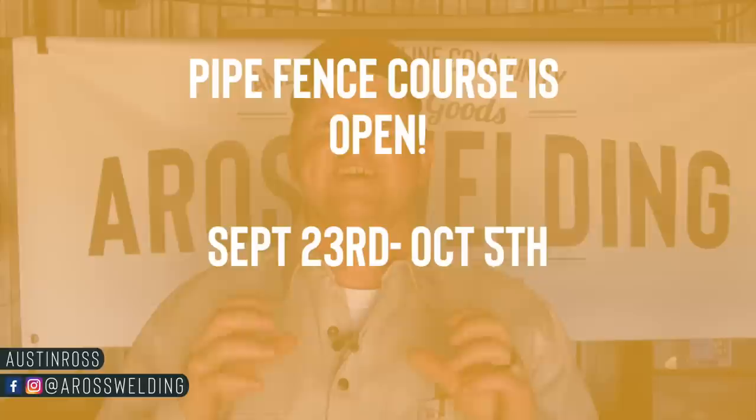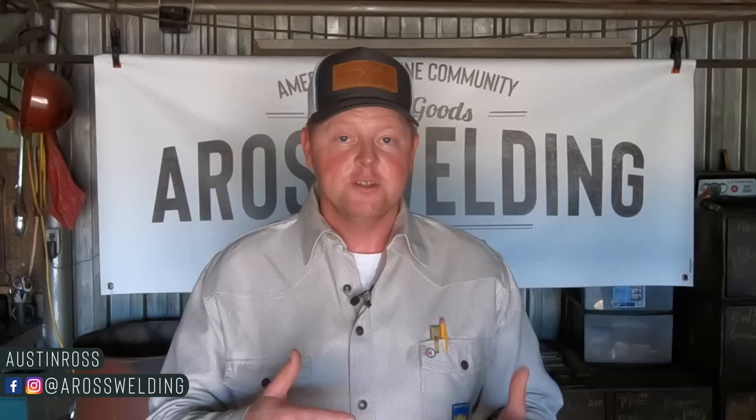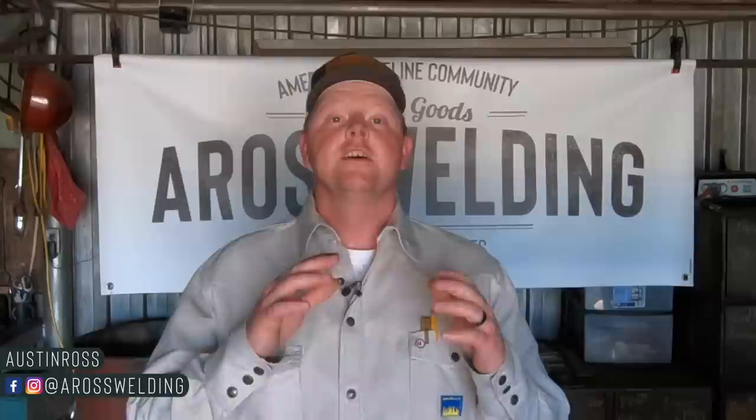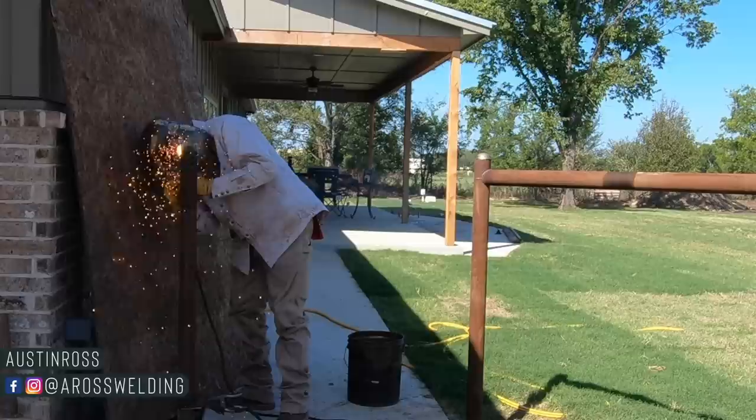I've also got some exciting news for those of you that have been waiting on the pipe fence course to open back up for enrollment — it is now open for enrollment from today, September 23rd through October 5th. You can find the course at aros welding dot school. Also, if you're new around here and you've seen the gin pole, the A-frame, or the soapstone I use, you can find digital prints of the A-frame, the gin pole, and the gate jacks over on our main website, aroswelding.com/shop.